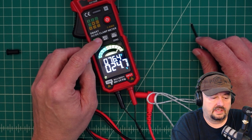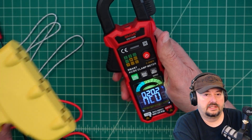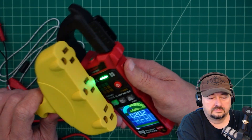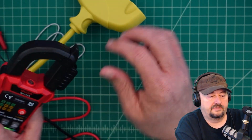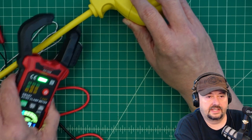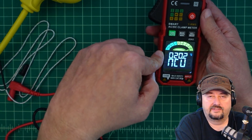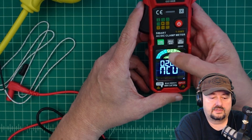The next function is non-contact voltage. Let's see if that detects anything here. It's definitely reading that there's a non-contact voltage. One thing to mention: non-contact voltage is an indicator, not an absolute. I would not trust a non-contact voltage reading if it said there was no voltage — I would still do my due diligence.